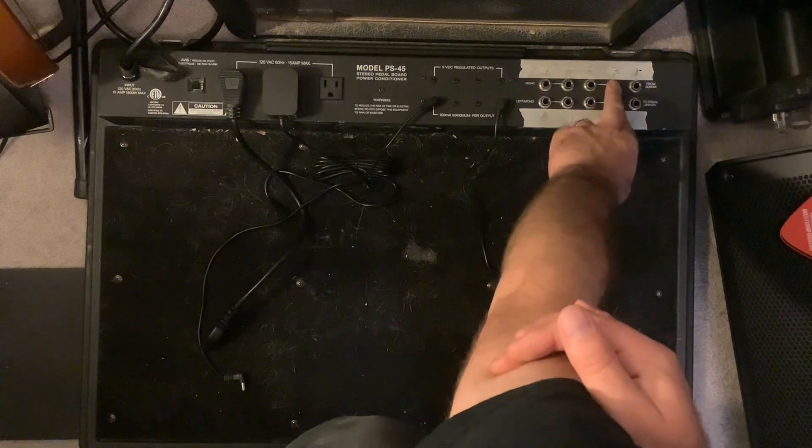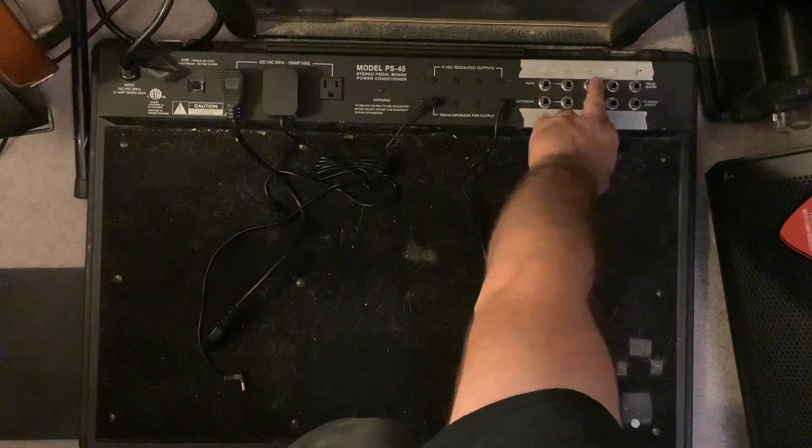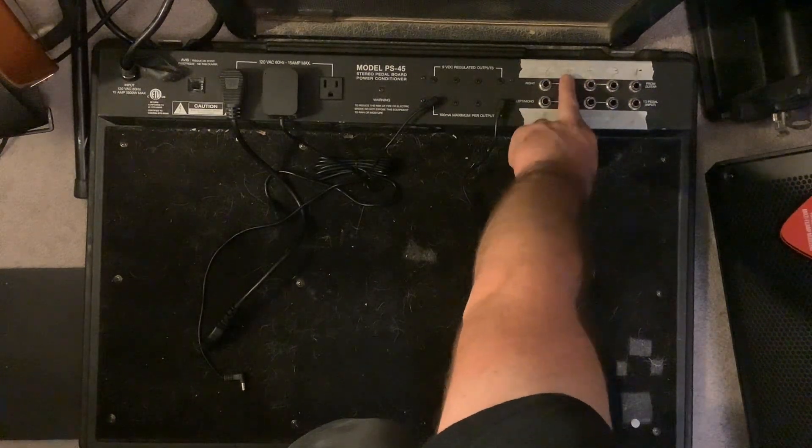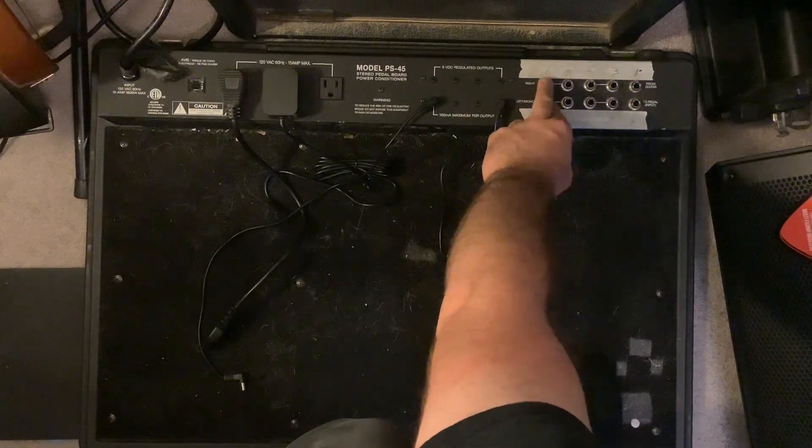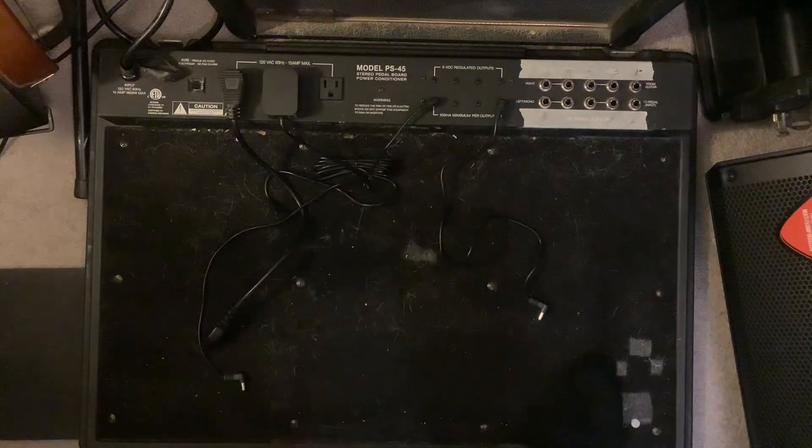So again, this is stereo inputs for the board, stereo routing to go back to pedals, and then these would be the outputs you would use to go to an amp.